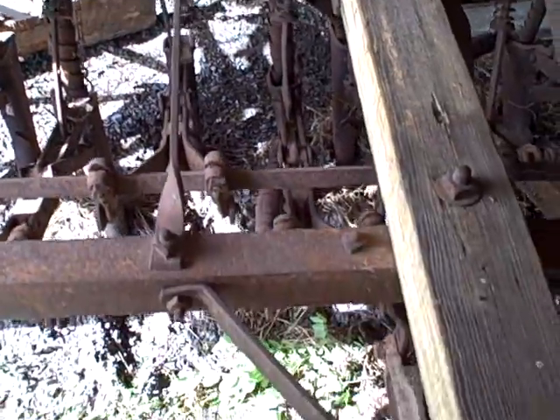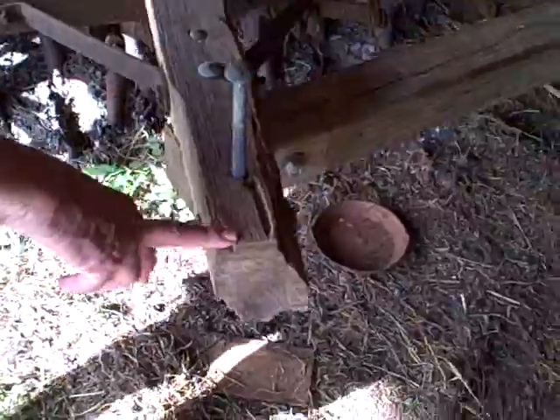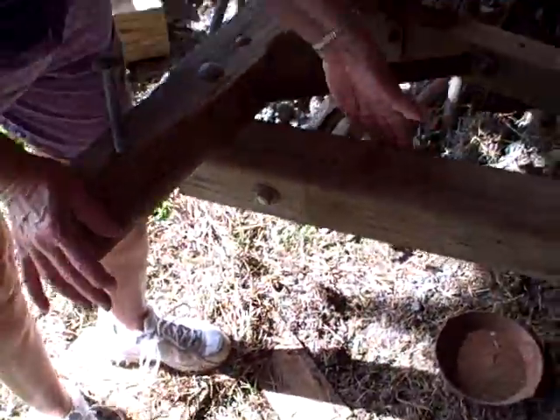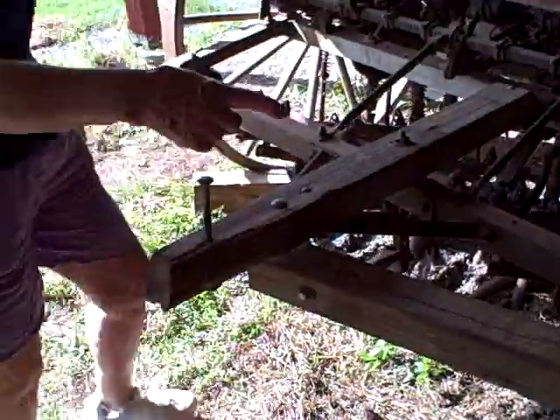And here again, see this one has been altered to put a tractor on the front. Oh no, maybe not — this looks like the wagon tongue. No, that's still for a tractor.